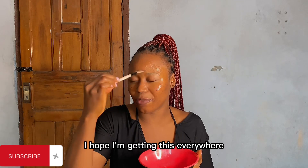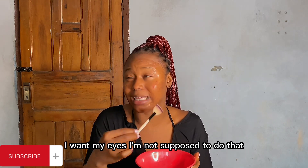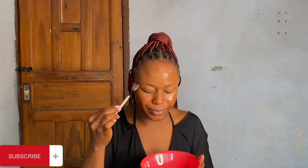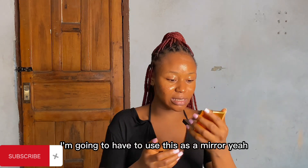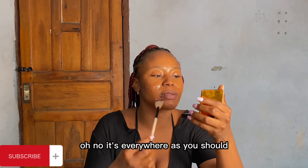I'm making sure I'm getting this everywhere on my face. Let me use this as a mirror to check the places I've not gotten it. Now it's everywhere as it should be.